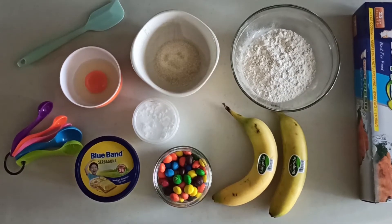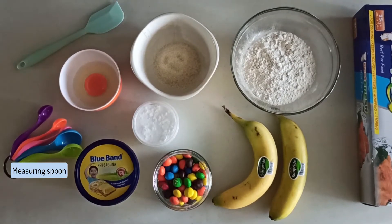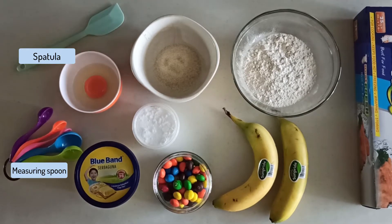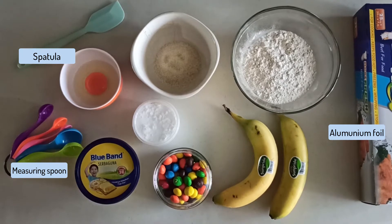These are the materials that I will use: a measuring spoon, spatula, aluminium foil, and a steamer.